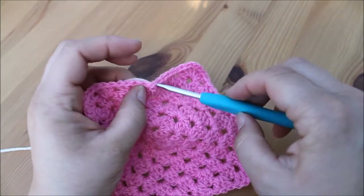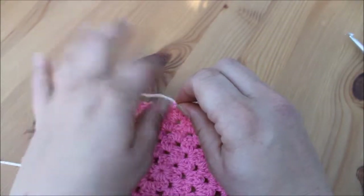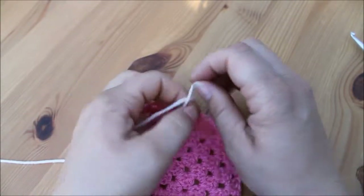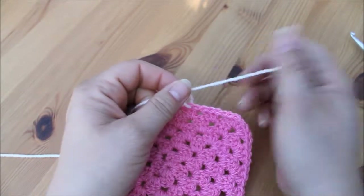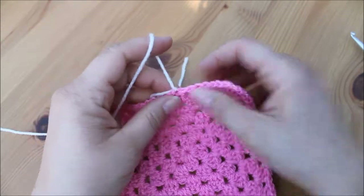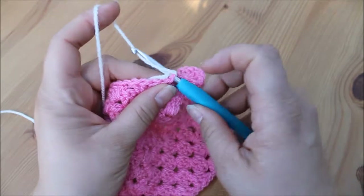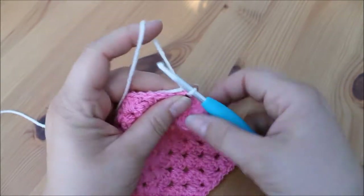We just attach our yarn in the normal way. I do have a video for this if you want to watch it slowed down. As I've said on many occasions, I do like to tie my yarn — you don't have to, but I like to so that I know it's definitely secure.